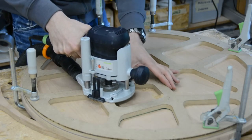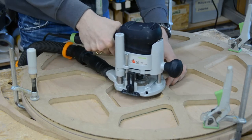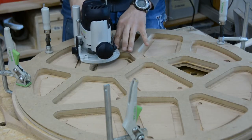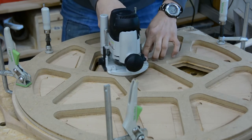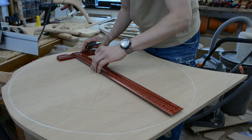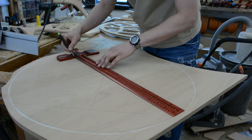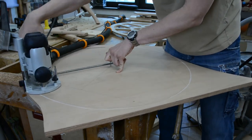With the table top template clamped to the plywood, I create a recess for the glass with a flush trim bit, and then use a 17mm bushing with an 8mm bit to cut pockets in the table. I also cut two more plywood pieces to a round shape — one of them gets trimmed flush with the template, and for the other I find the center and use my router to cut an inner circle.